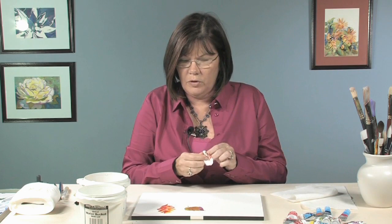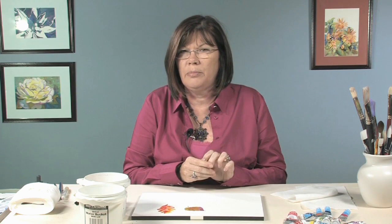There you go! I want you to give this a try at home and check me out on my website, www.brushmarksbyleween.com. Thank you.